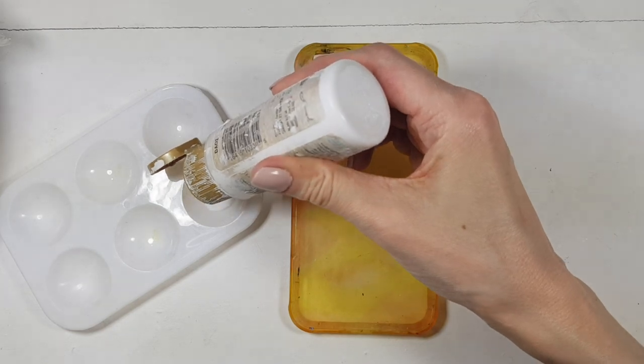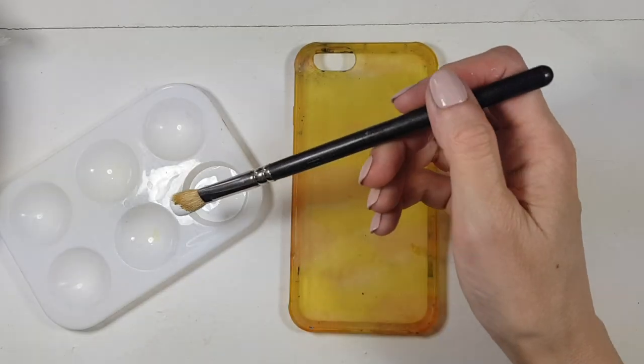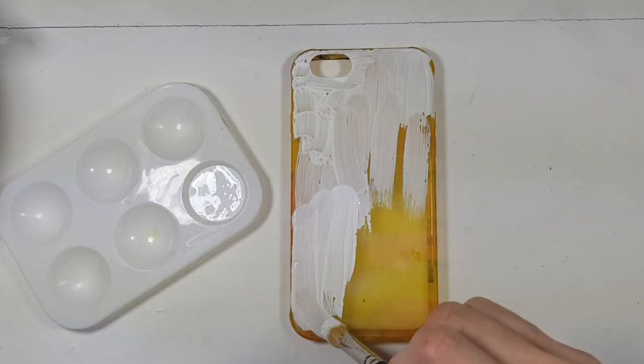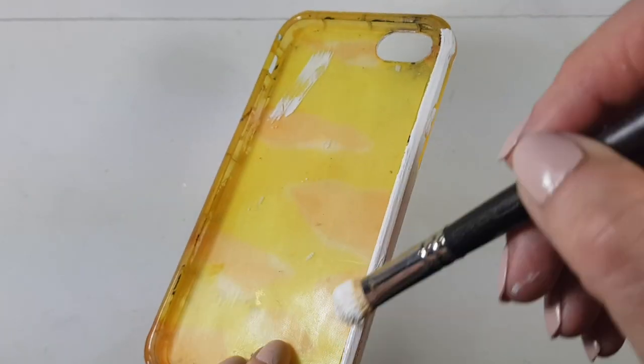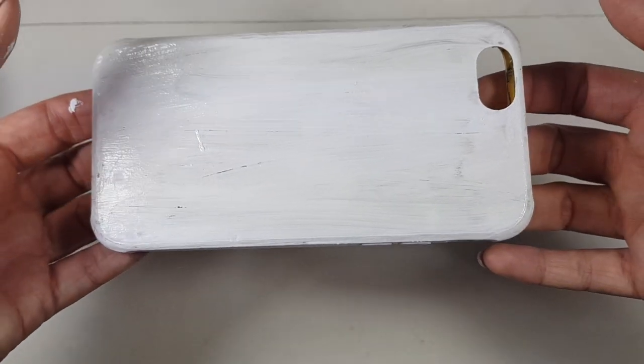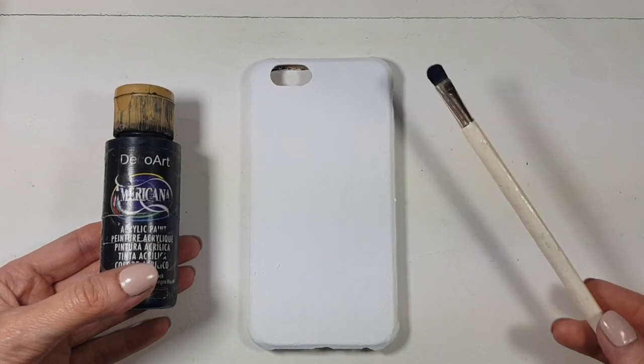I'm going to be using some white acrylic paint and makeup brushes, like eyeshadow brushes, to paint as opposed to arts and crafts brushes, because the results are softer. I'm covering my phone case, giving it a few coats until it's opaque and letting it dry in between coats.